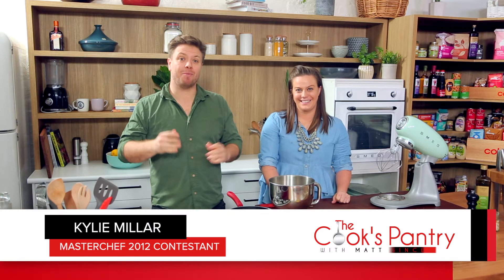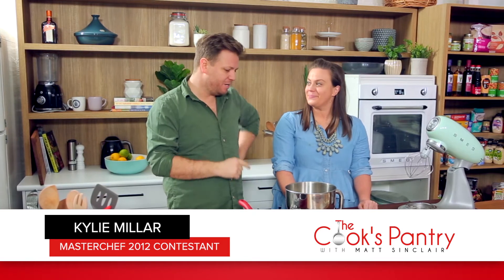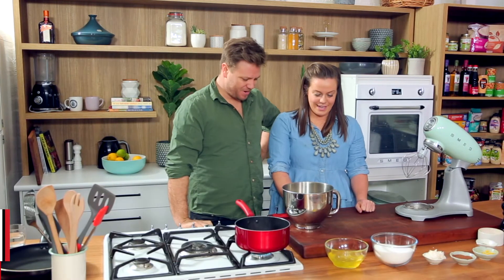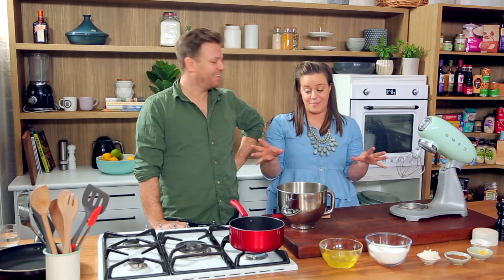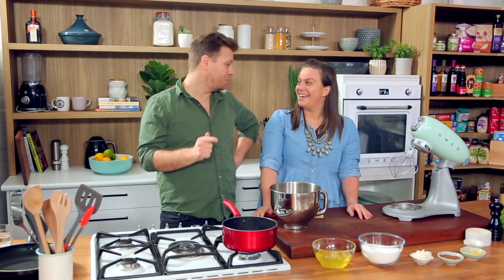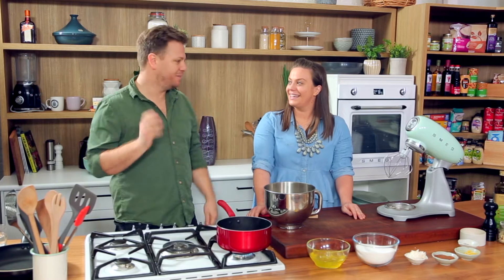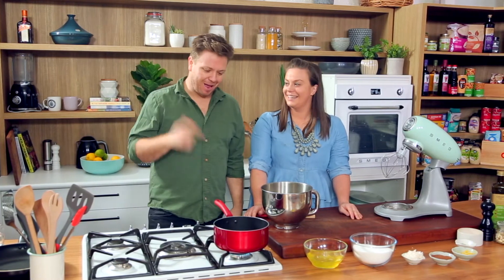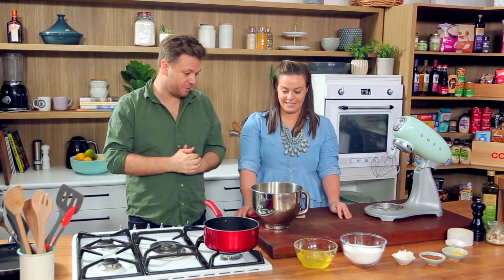I'm pretty excited today. I've got my mate here, Kylie, in the kitchen — another ex-MasterChef — and she's going to show us a really cool way to make something pretty simple but very tasty. Today we're going to be making Swiss meringues, and for me they're one of the most versatile meringues. You pretty much can't muck them up at all. Kylie is a very, very good sweets cook and a great savoury cook as well, so she can really show us how to do this properly.